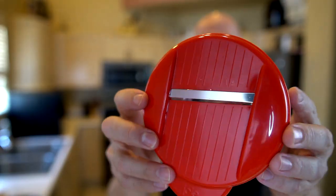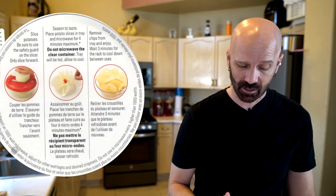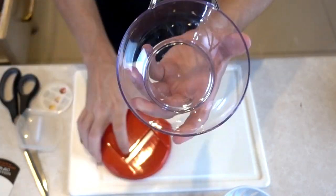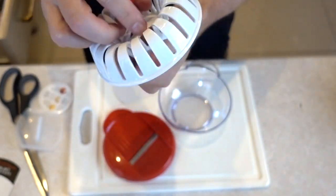It's also the only one that has a slicer, but it's also the smallest of the bunch. I really want to see if it works at all and if it's even necessary. Once I get it out of the Fort Knox packaging, I've got a slicer. The instructions say: slice potatoes, be sure to use a safety guard, and season to taste. We use this slicer to slice the potatoes, load this thing up, and then microwave for four minutes. It sounds very easy.